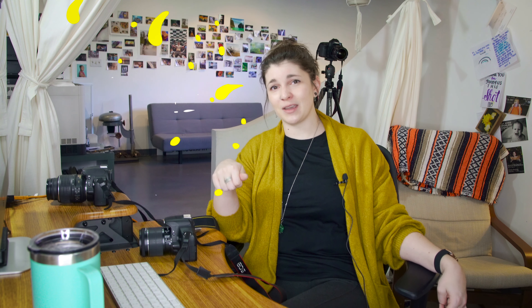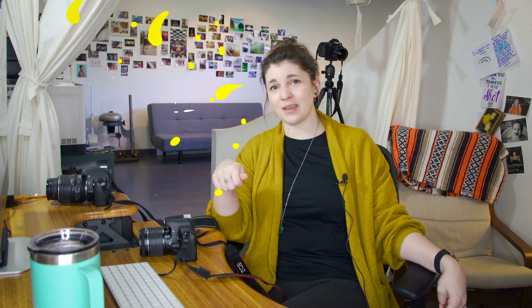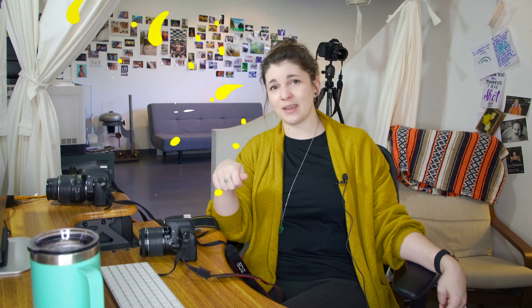If this was all a lot of information and you don't want to have to re-watch this video out in the field, don't worry — we made cheat sheets! Go ahead and check out the link in the description, and it'll take you to our cheat sheet page on our website for the Atlanta School of Photography. Thanks for joining us. We'll see you next time. Bye!